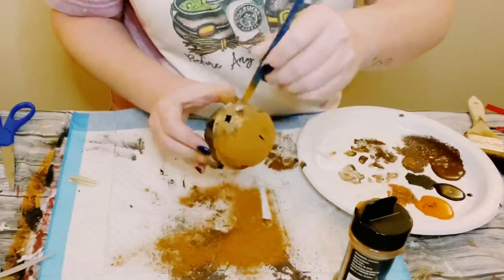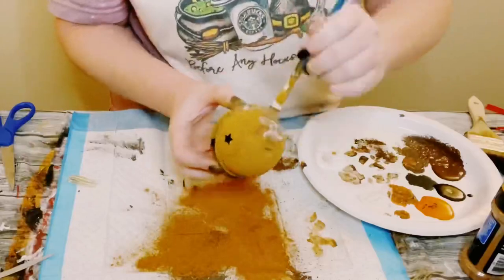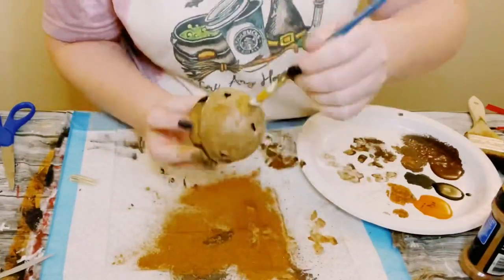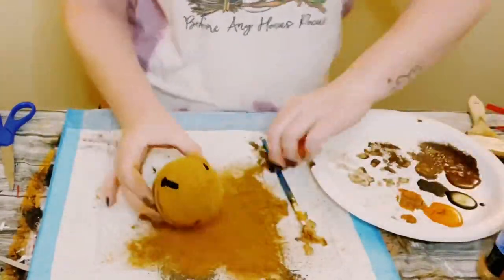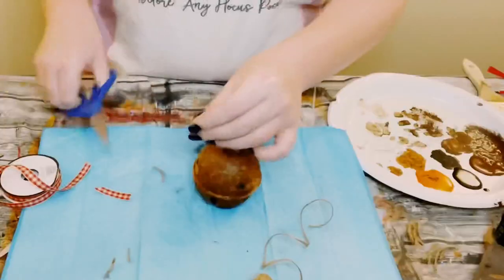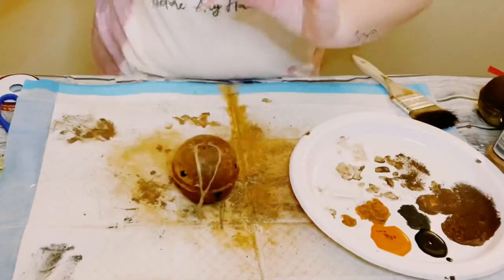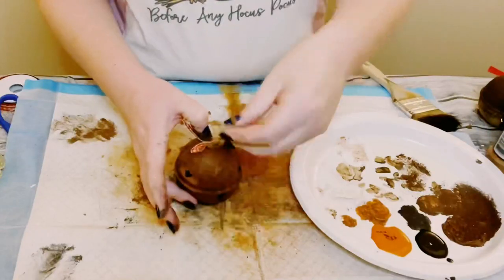Pour on some cinnamon, and have something underneath to catch any excess — you can put it back into your jar. Once you apply the cinnamon, go ahead and add some more Mod Podge right on top. I am doing this in a dabbing motion, not brushing it on. If you start seeing some of that cinnamon lifting up, just add a little bit more Mod Podge. Created another little bow and hot glued that right to the top of the bell, and also used that Jute String as my hanger.